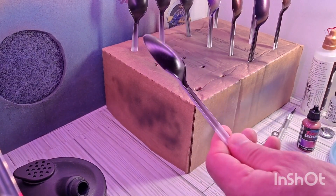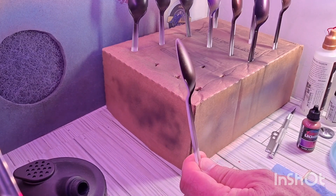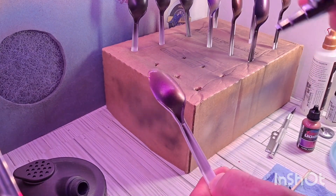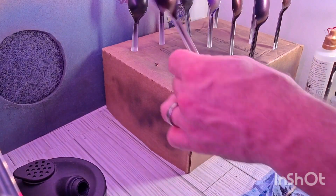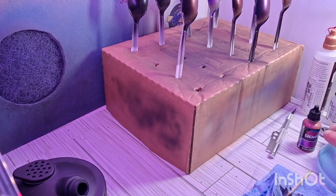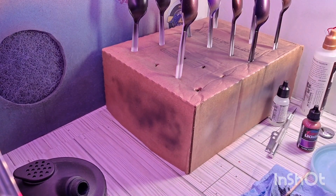So the bottle says four or five light coats, so that's just what we're going to do. Just going to hit this spoon - just really light. A little bit of color there. Let that sit and set up for just a few seconds really, not very long at all. And then we'll be back with some more coats.